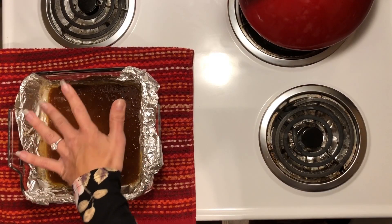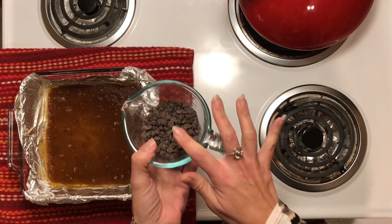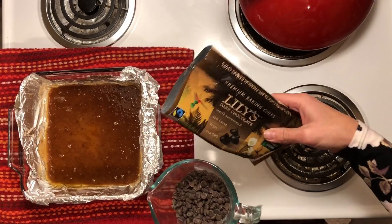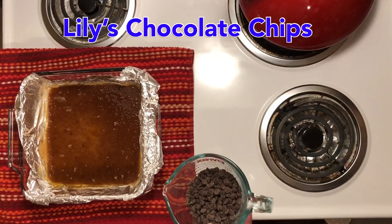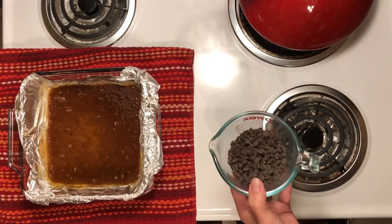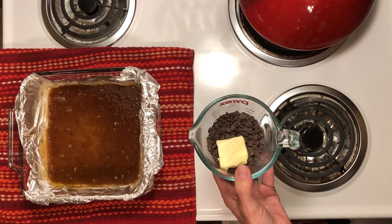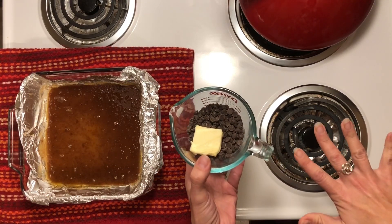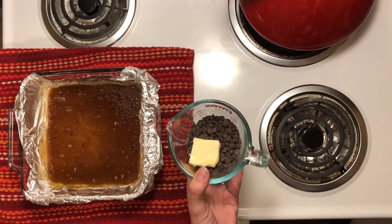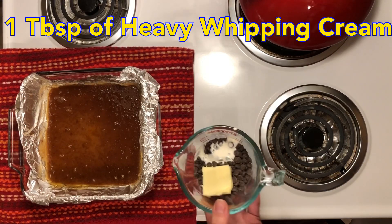Our toffee has cooled and hardened, and now we're going to do one additional step. We're going to take about a half a cup of chocolate chips — I'm using Lily's brand dark chocolate chips. I'm going to add just a tiny bit of cream and about a teaspoon of butter to make a ganache on top, and I'm going to microwave mine. You could absolutely use a double boiler if you wanted to — that's a pan of simmering water with another bowl on top — but that's a more tedious process. I'm going to put about a tablespoon of cream in there just to give it some viscosity.